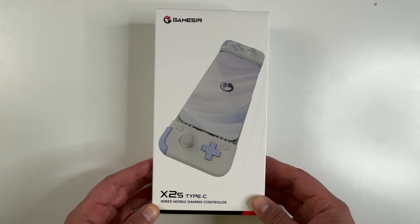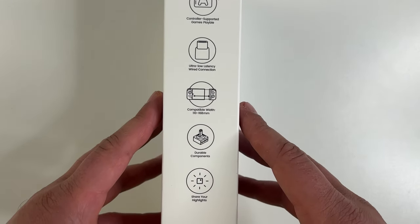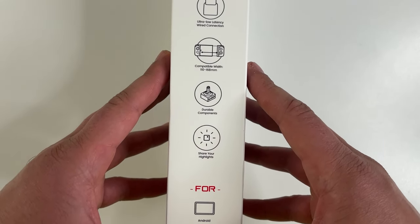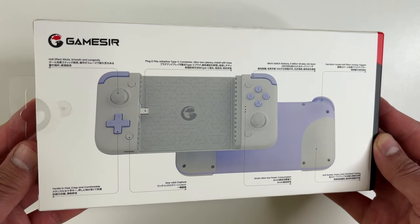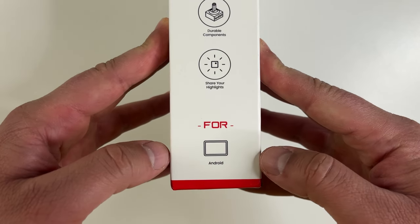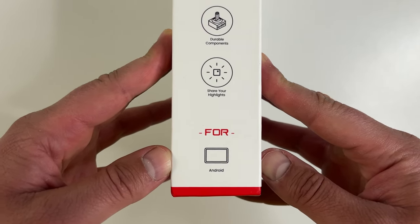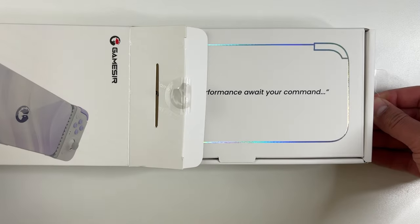Here's the box it comes in, with all the main features listed on the back. This controller is small and light but has every feature in the business, including Hall Effect joysticks. It says compatible with Android, but this does also work with the iPhone 15, just like GameSir's other mobile controller, the G8.